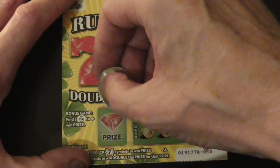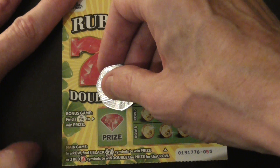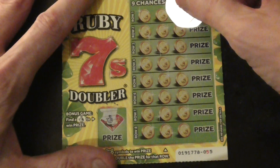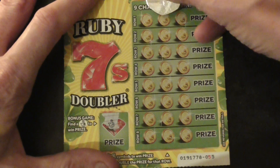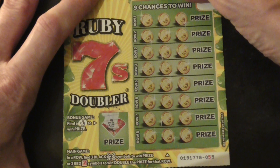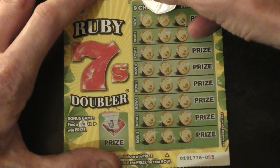Right, and the bonus... I've got French Fingers. Yep, it's a winner! First card — nice one. You get 3 black 7s to win the prize, or 3 red 7s to win double the prize.